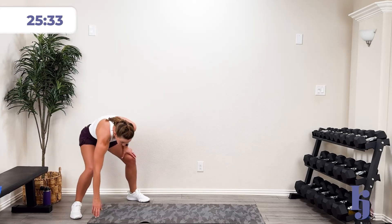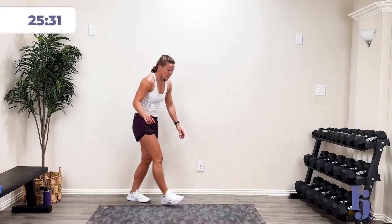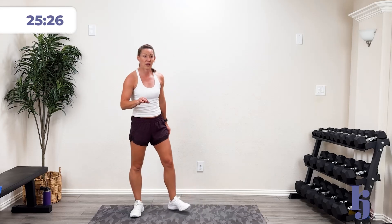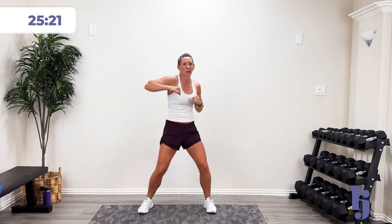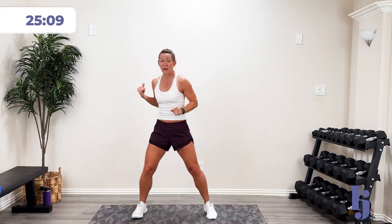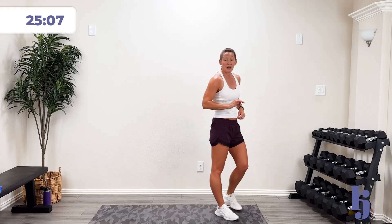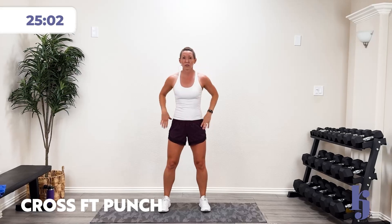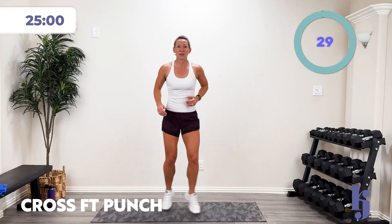Let's talk about what we're going to do. We're going to go for 30 seconds, pause, and do 30 seconds again, then get a water break. First exercise: cross, cross, punch, punch, punch, punch — alternating which side. If you're not hopping, it's a step, step, four punches. High intensity no matter what you're doing. Let's go in three, two, one!